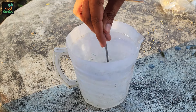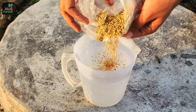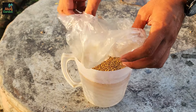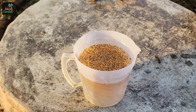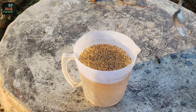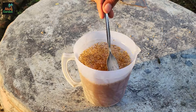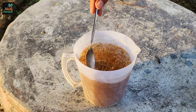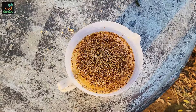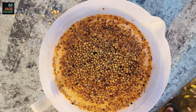Two very important things happen here that help the seeds. First, water softens the seed coat on the outside, which lets water get in more easily and speeds up the sprouting process. Second, this mixture cleans the seeds by getting rid of any bacteria or fungi that might be bad and stopping them from germinating. It also gets rid of any natural substances that might slow down the sprouting process. By soaking the seeds first, you give them a clean, healthy start that makes it more likely they will grow into strong cilantro plants.